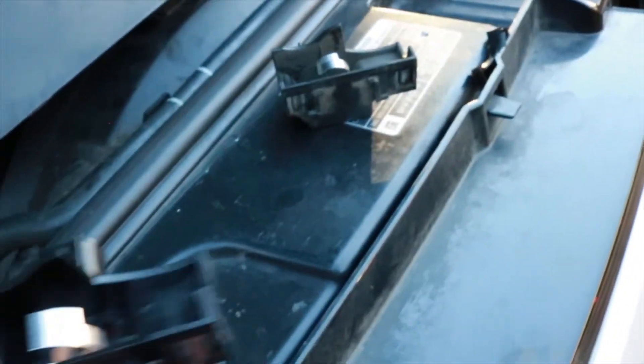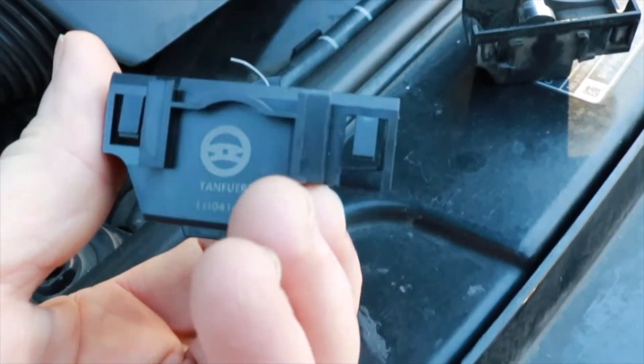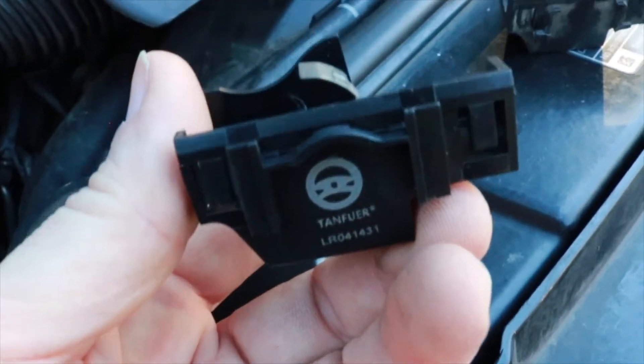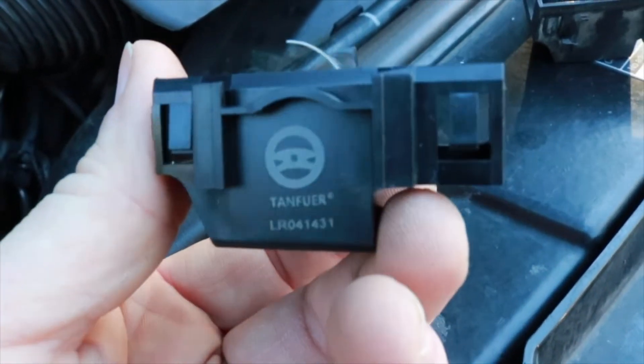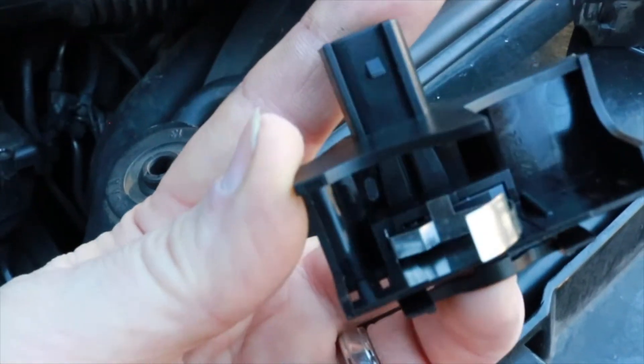It came in a pretty small box, and this is the new part. It looks pretty much the same — it plugs in. I thought at first there's no way this could be it, but it's just in a really tiny box. So I'm going to try to put this on where you can see it.